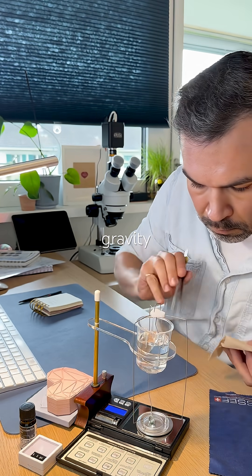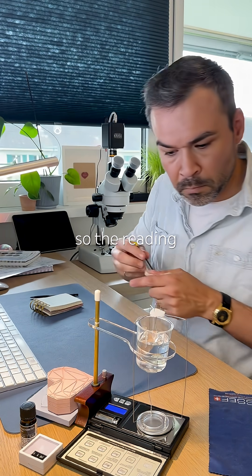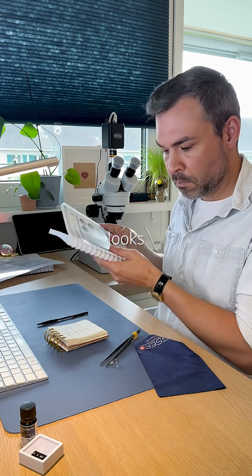The specific gravity is 2.65 — super easy to measure. It's a big, heavy stone, so the reading is nice and accurate. I'm cross-checking everything. Looks good.